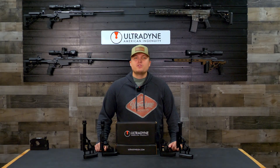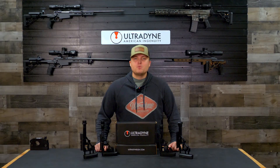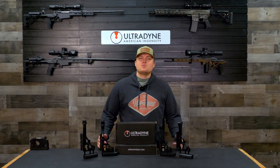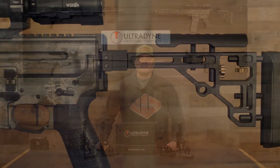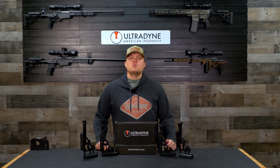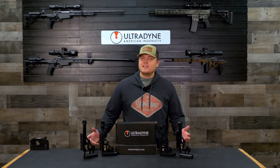What's going on everybody, this is Joe with Ultradine USA. In this video I am going to discuss a new product from Ultradine, the Gen 2 adjustable butt stock. This stock is the perfect combination of modularity and precision all while remaining lightweight. It is ideal for shooters who desire a stable, comfortable interface with their rifle while being able to quickly detach the stock for packing or transportation.